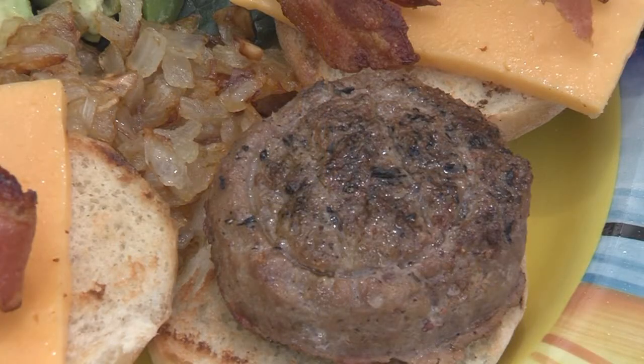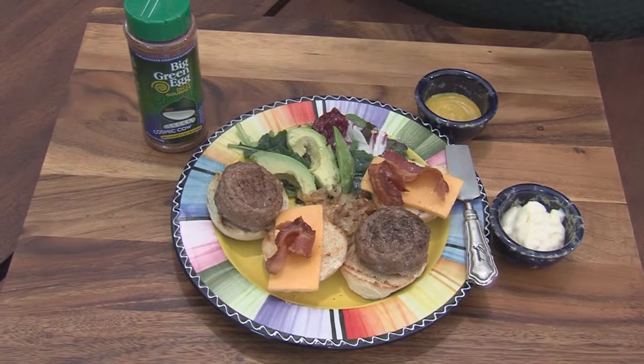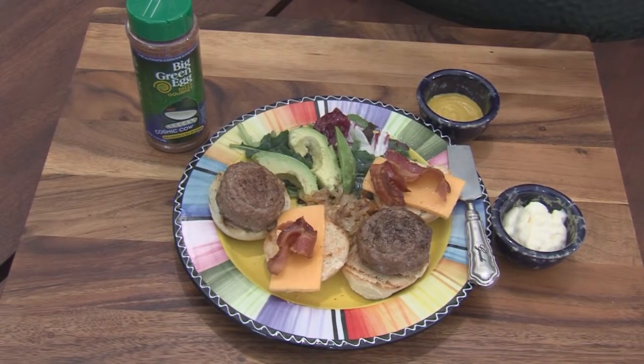Wild boar sausage sliders on the Big Green Egg topped off with the Cosmic Cow. Want the recipe? Get it at O'NeillOutside.com, BigGreenEgg.com Outdoors. Big Green Egg — the ultimate cooking experience.